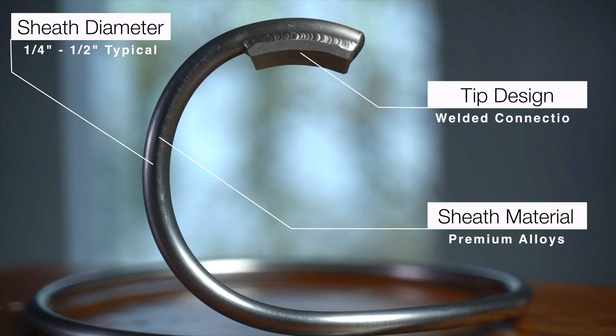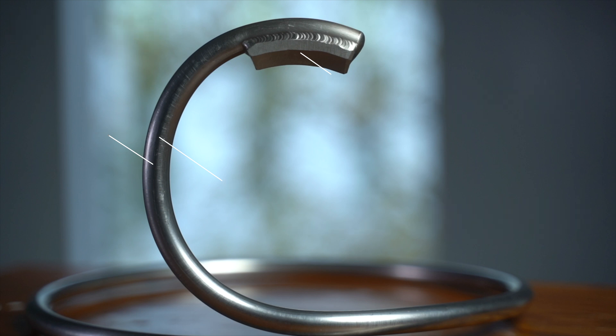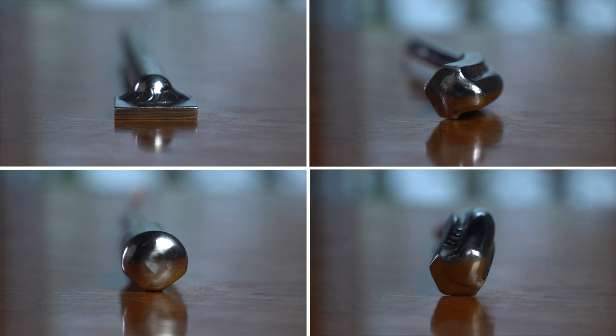The sensing tip is another feature that distinguishes tube skin thermocouples from conventional thermocouples installed in thermal wells. While most conventional sensors have a rounded tip, tube skin thermocouples will have either a weld pad, V-style, or knife-edge tip design to improve the weldability of the sensor to the tube surface, shorten the response time, and deliver accurate temperature data.